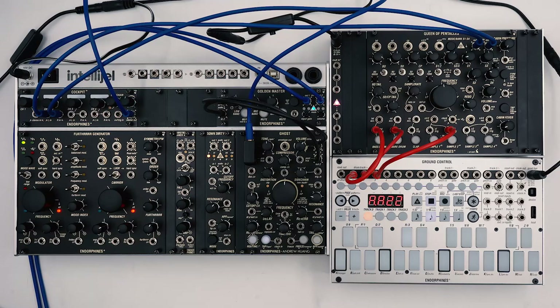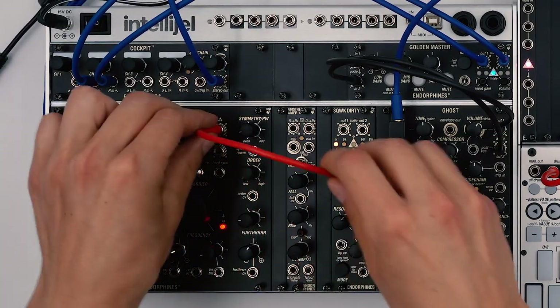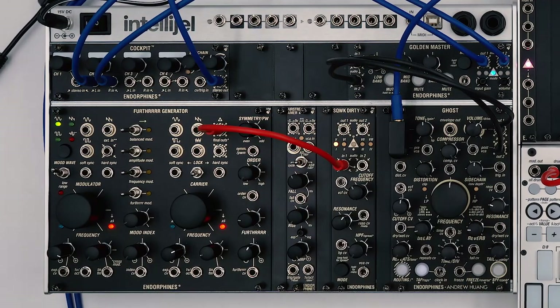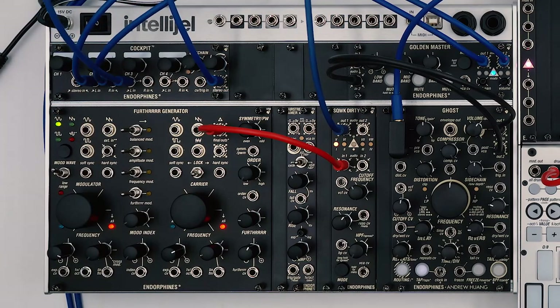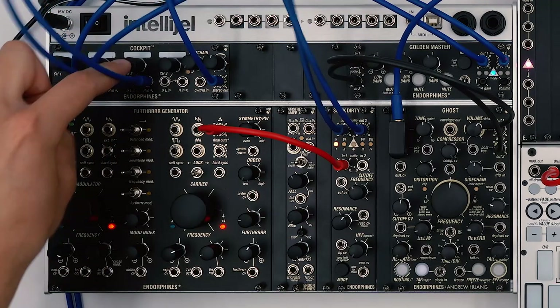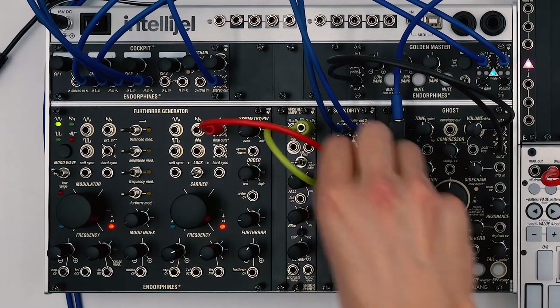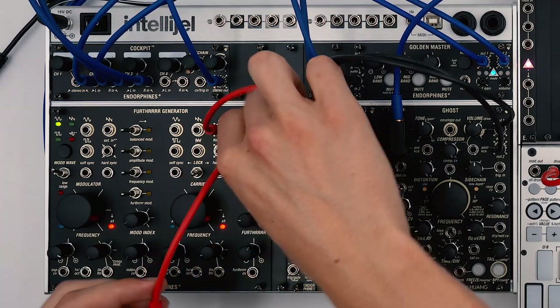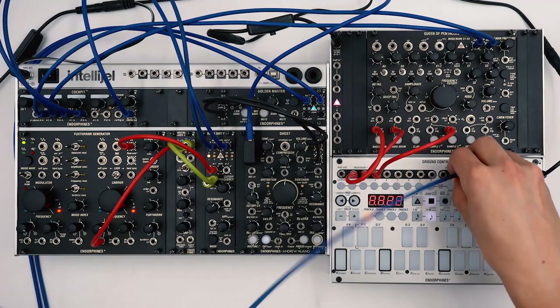With the drums ready, let's set up the lead voice. As I mentioned, we'll be using the hard sync option on the Forza generator to make the lead line, so let's flip the hard sync switch and patch the final output of the carrier oscillator to the Squawk Dirty filter. Let's patch the stereo outputs from the Squawk Dirty to channel 3 on Cockpit and mute it for now. Then let's connect the 0-to-5V output on the Airstreamer 4 envelope to control the cutoff of the Squawk Dirty filter, and the bipolar envelope output to control the pitch of the carrier oscillator. And let's connect the gate output from track 1 on Ground Control to trigger the envelope.